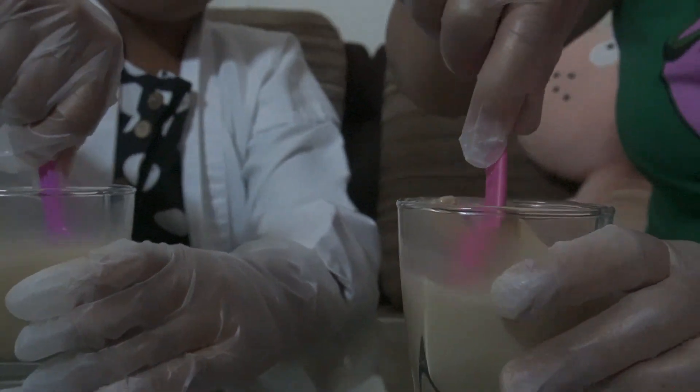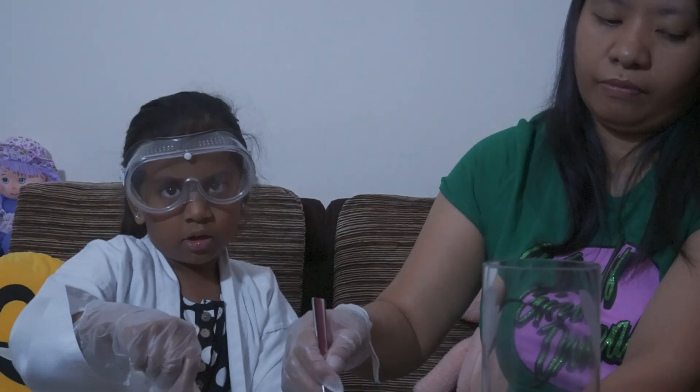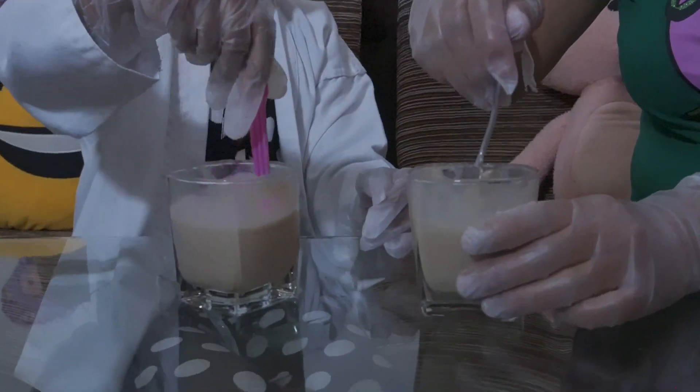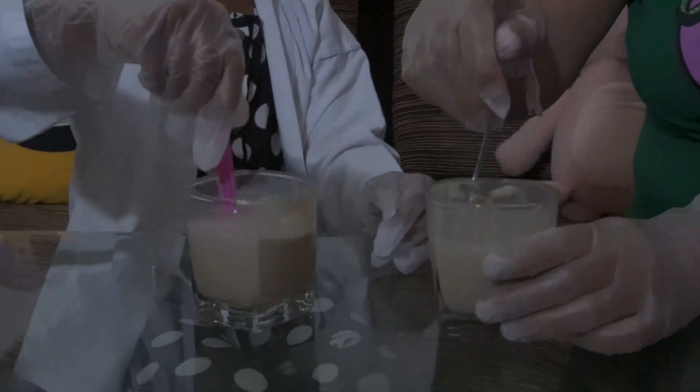The reaction of this one is: when you put the yeast into the hydrogen peroxide, it will create tiny bubbles.